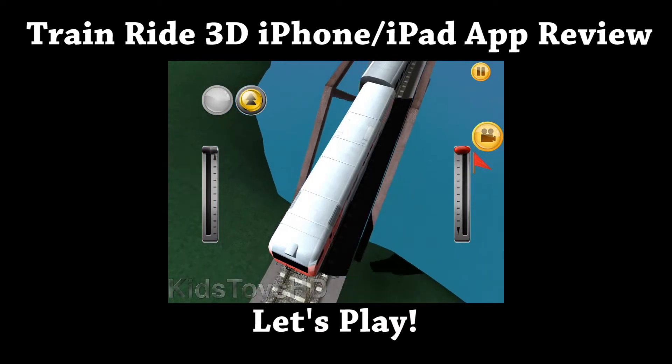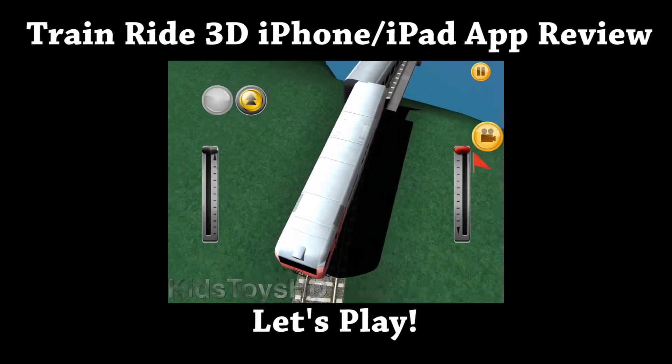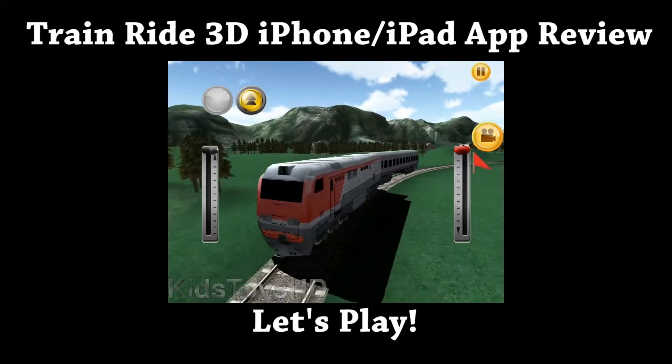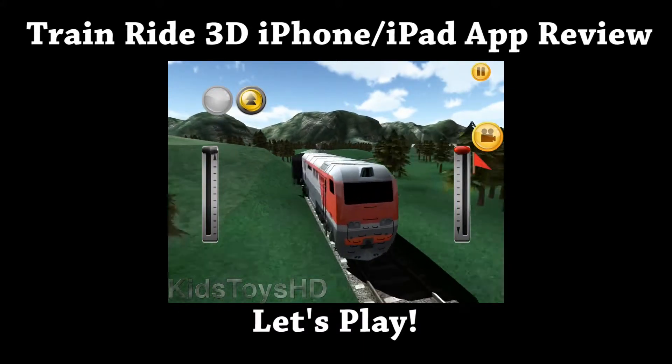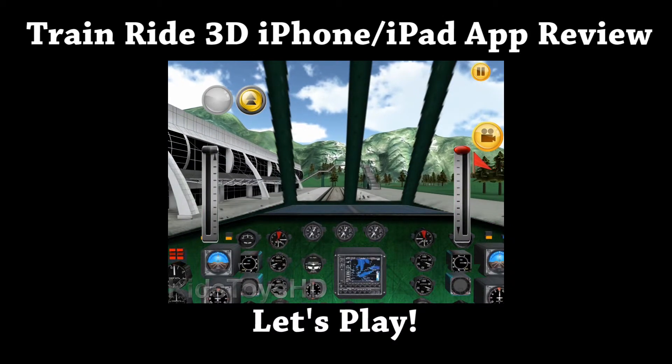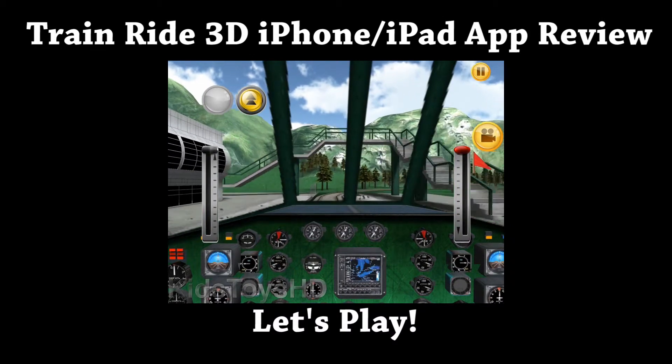I think the reviews are warranted. For a $4 game, I was hoping for a little more substance than just a camera and a train ride with a 3D view in and outside as you pull into the station. And that's this app review in a nutshell — thanks for watching.